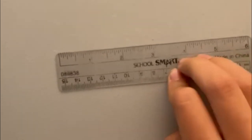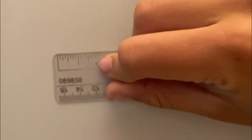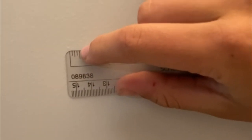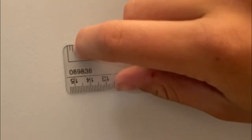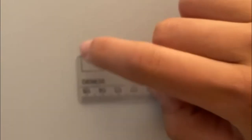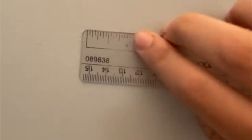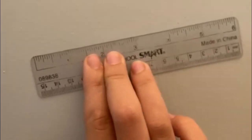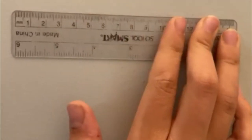If you have trouble reading the lines on the ruler, the number is the exact inch and halfway is half an inch. Another half is a quarter inch, and then half of a quarter is an eighth of an inch. So as you can see, an eighth of an inch is a very small amount, but it's not quite zero. You're going to want to use the inch side of your ruler, not the centimeter side.